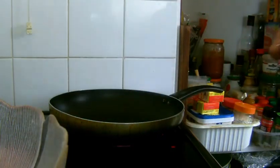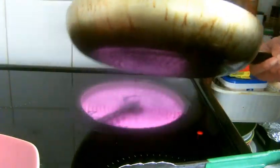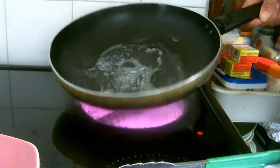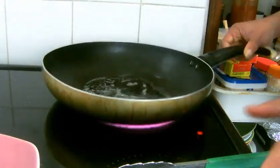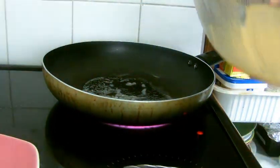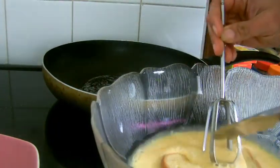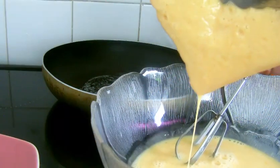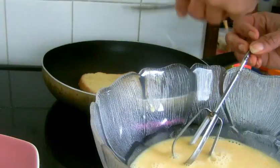I've just thrown in the small cube of butter into the pan, waiting for it to melt down. I'm going to be throwing in the slice of bread that is soaked with egg into the pan. Just throwing in the slice of bread.